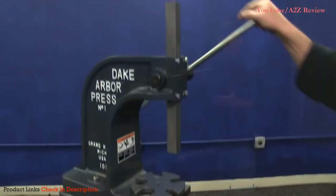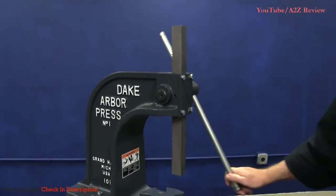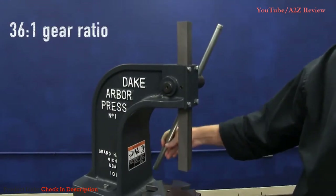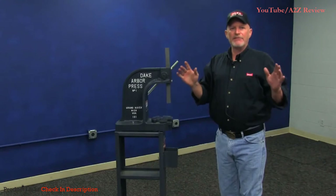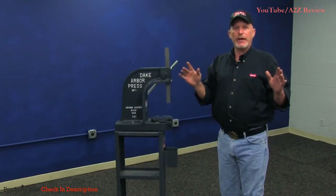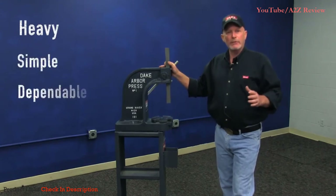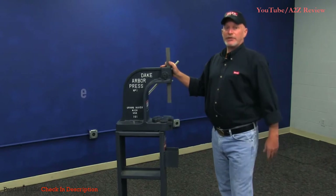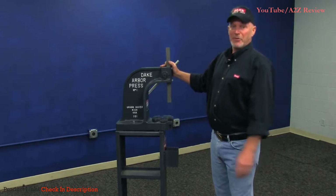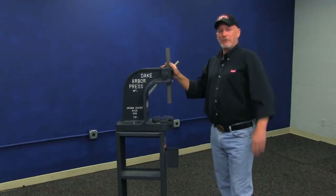This is our one-ton version of the Arbor Press — very simple, single leverage machine, with a 36 to 1 gear ratio. When you're thinking about any tool, you can't be left without a good machine that's going to be dependable for you. This is heavy. This is simple. This is dependable. Think of Dake when you're thinking about a machine. For a son-in-law, you're all on your own with that one.